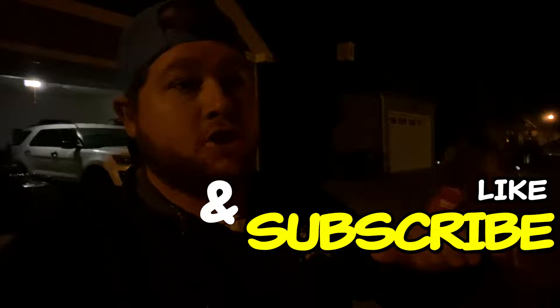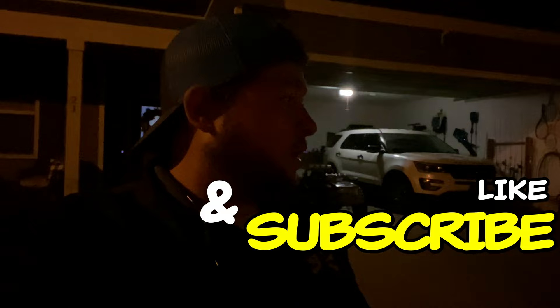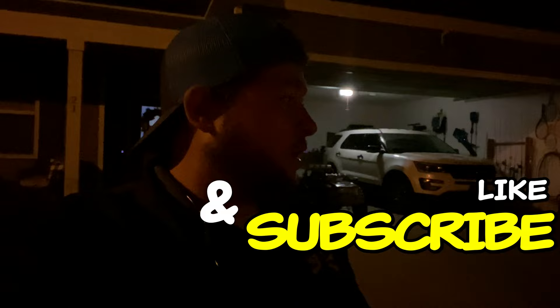That's going to do it for this one — super happy with this. Finally got something to tow the toys in. Stay tuned, like this video, subscribe to the channel if you want to see more of this half-ton truck and 16-foot trailer.